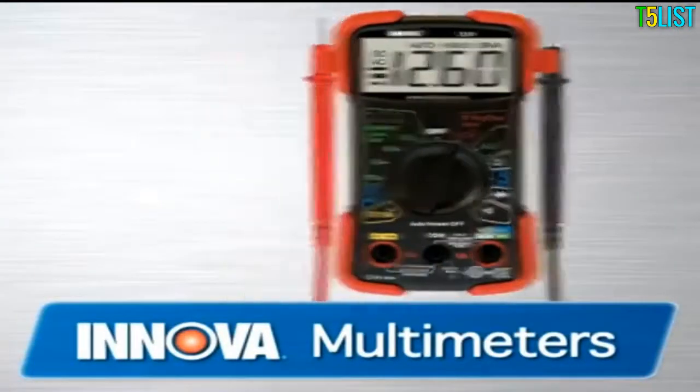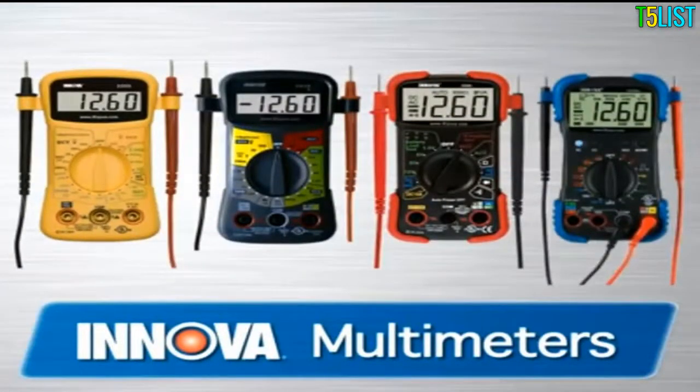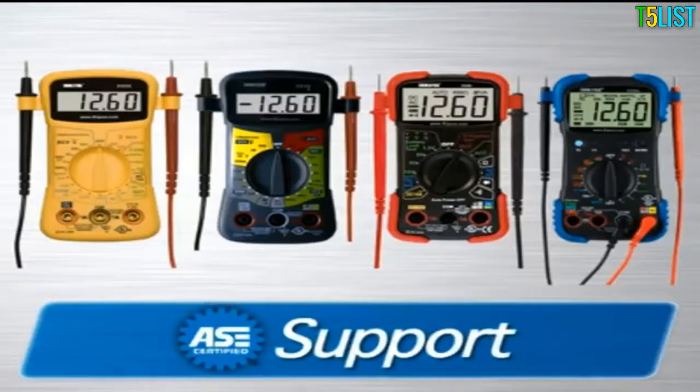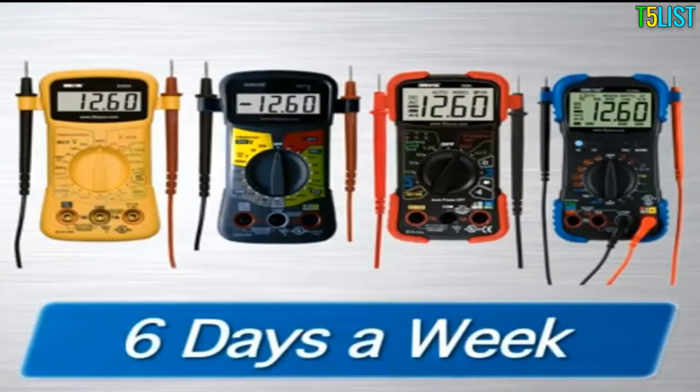All Innova multimeters come with the cables and accessories you need to get the job done, whether around the house or your vehicle. They come with a one-year warranty and are supported by an all-ASE certified technician staff via the internet or toll-free phone from 6 a.m. to 6 p.m., six days a week.